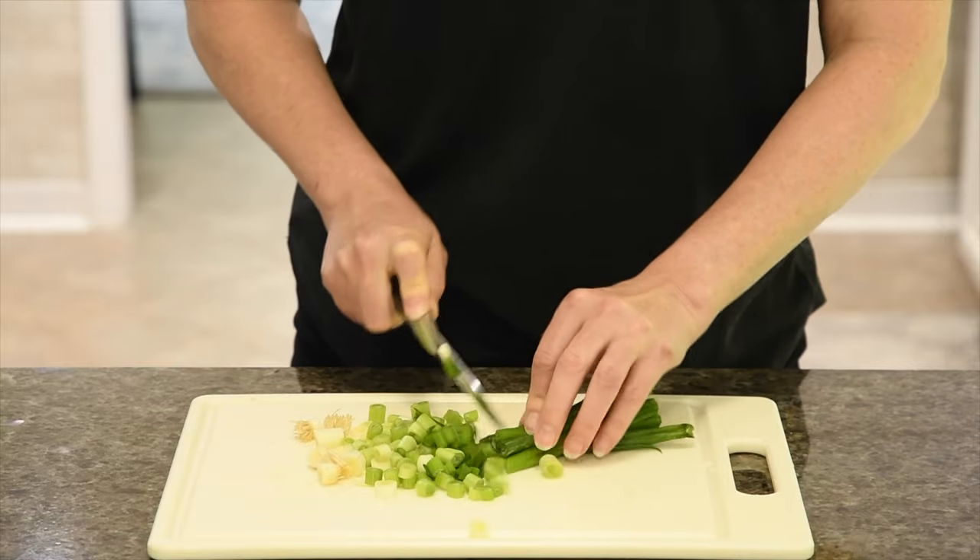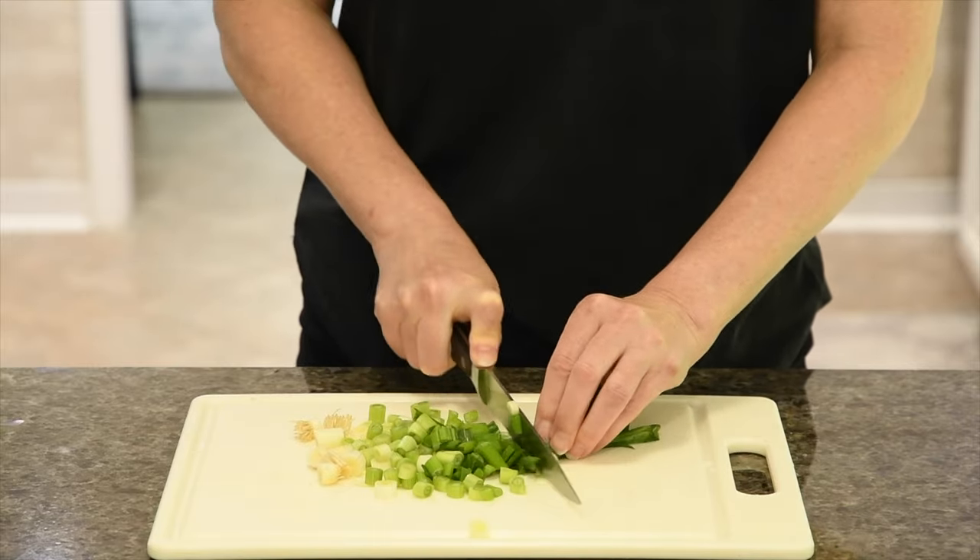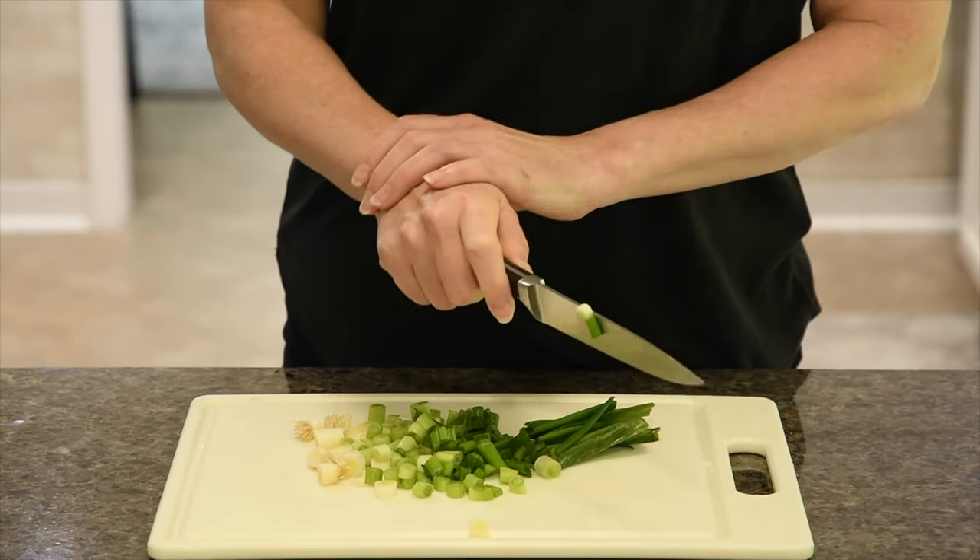Traditional knives require pressure applied to the spine of the blade, which can cause fatigue at the wrist and hands during long cutting sessions.